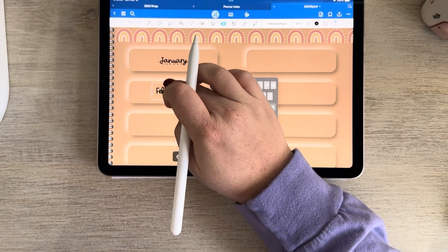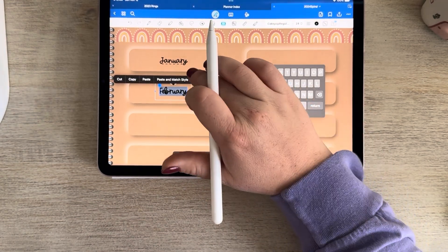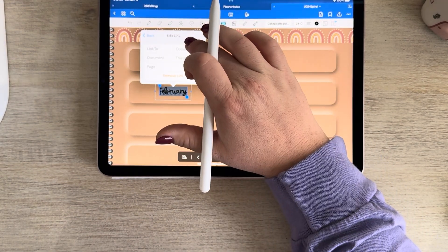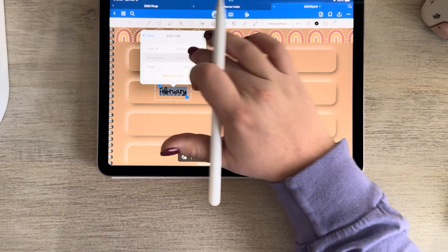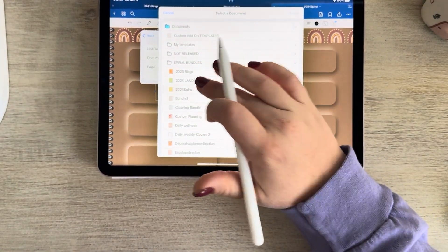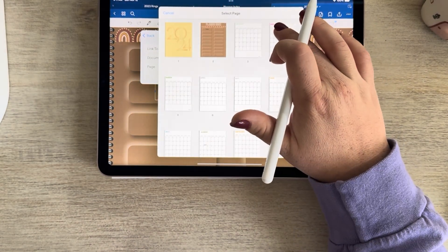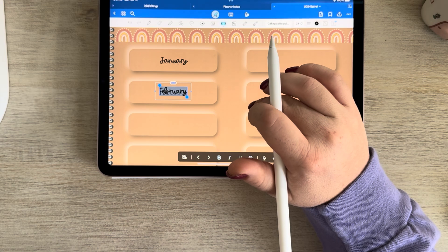I'm going to type February — I'm doing my swipe text, by the way. I'm going to double click it, click link. I want it to be a document, so I don't need to touch that. It's my 2024 landscape spiral, and then I'm going to click the page, click February, and now that's linked.